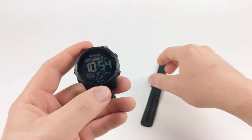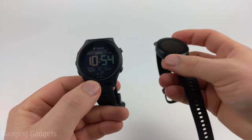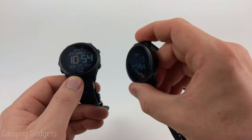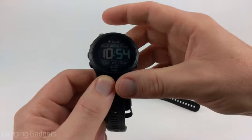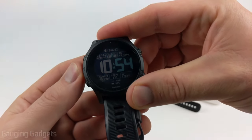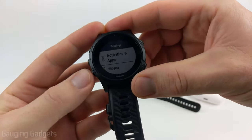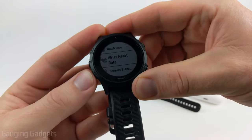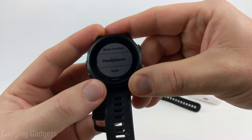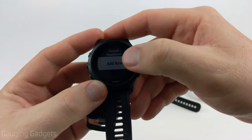To get started, the first thing we need to do is put our Garmin watch into pairing mode. I'll start with how to do that with a Garmin watch that does not have a touchscreen, and then I'll show you how to do it with a Garmin watch that does have a touchscreen. On a non-touchscreen watch such as the Forerunner, hold the up button, then scroll down using the down button until we get to music. Select music, then go down to headphones, select headphones using the start or stop button, and then you can select add new.